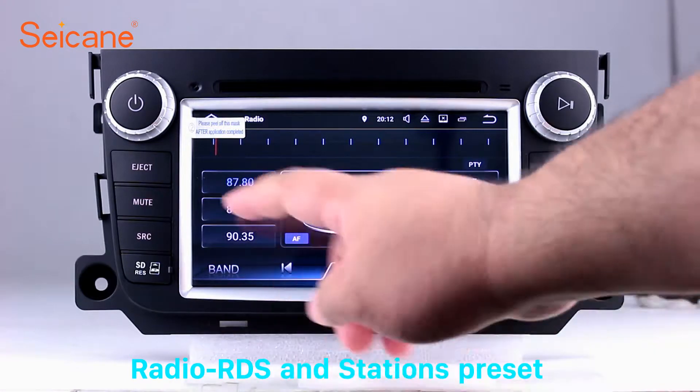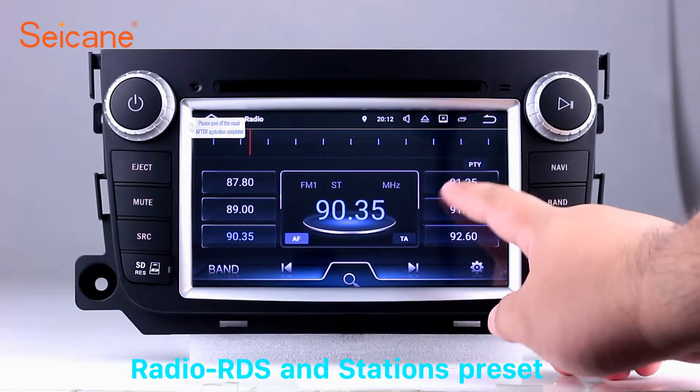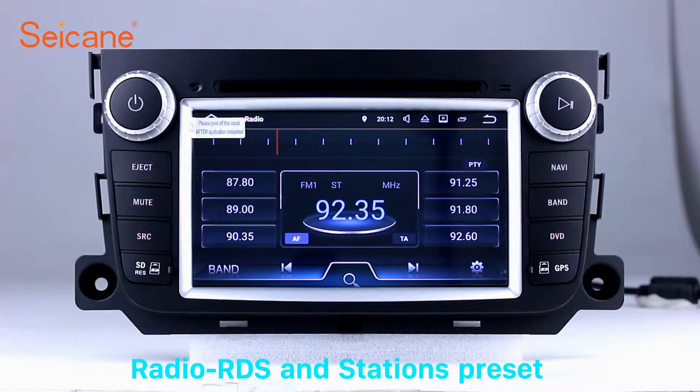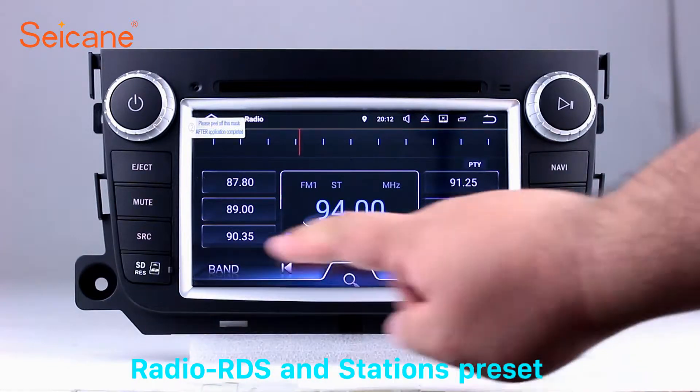Radio. Listen to radio by selecting channels manually or automatically. It supports RDS. You can select channels by program types such as news, science, music, and so on.